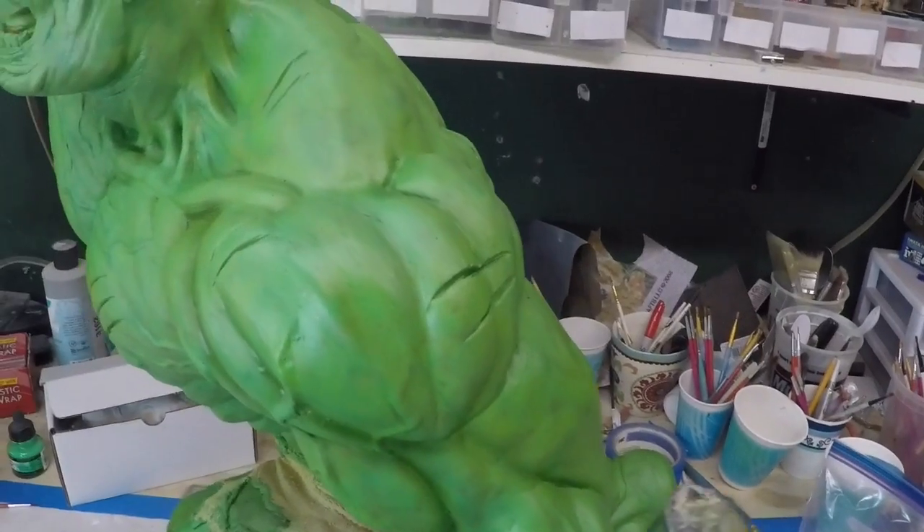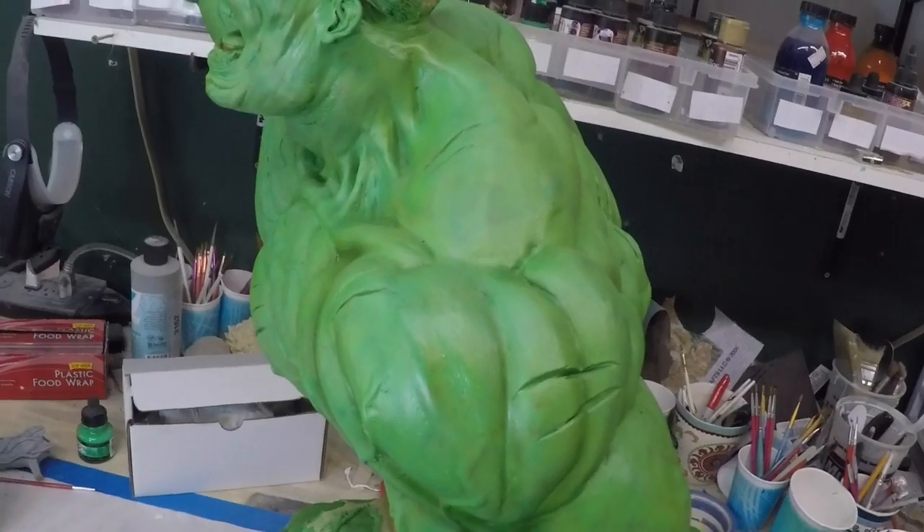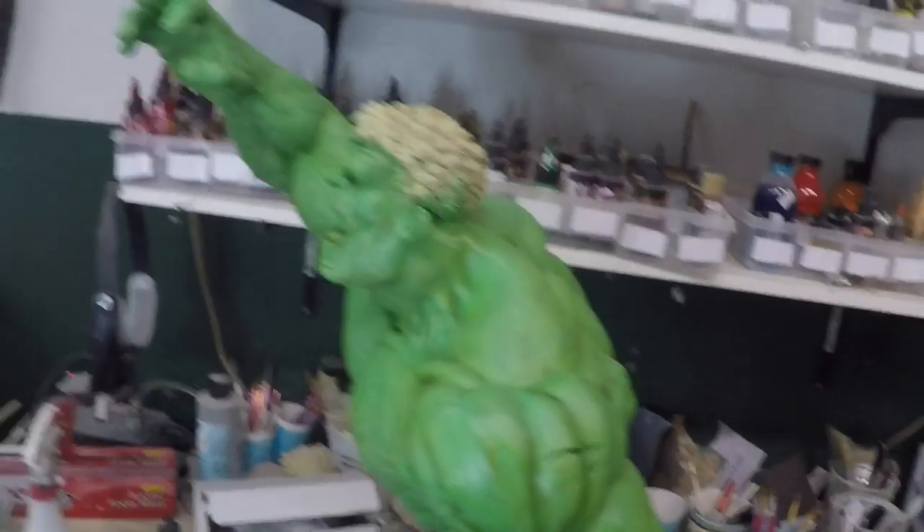But anyway, if you want to see that process, it's the same process I used for the Raging Hulk, so look that video up. Si quieren ver como hice la pintura y como lo armé, es el mismo proceso que utilicé en el Raging Hulk.